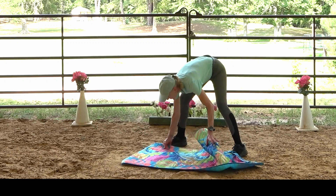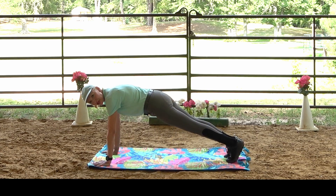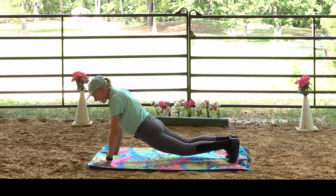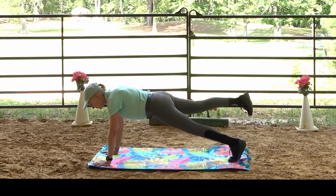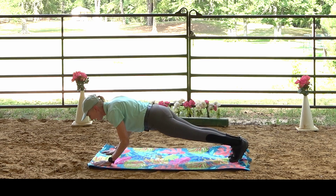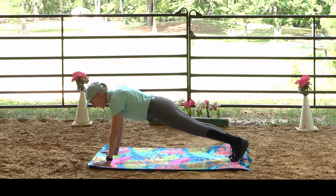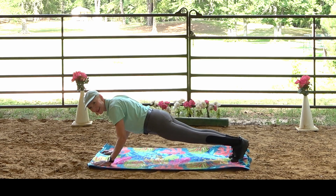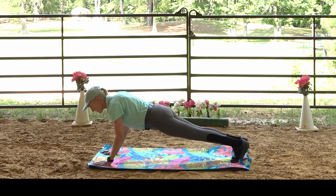We're going to go right into a plank position. In this nice, stable plank — not dropping or sagging — lift one leg, come back to center, lift the opposite leg, back to center. Then bend the elbows, lift one leg, lift the opposite leg, and bend those elbows. Keep it stable throughout.